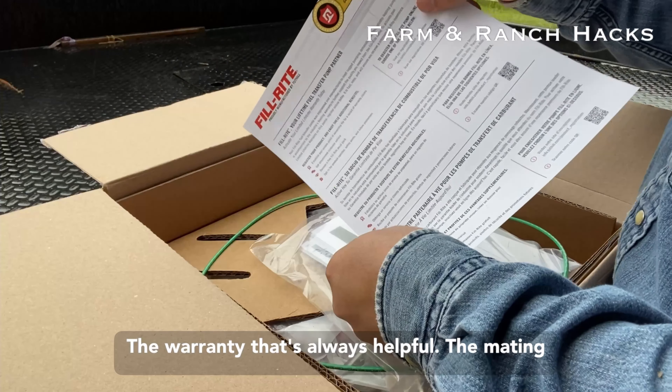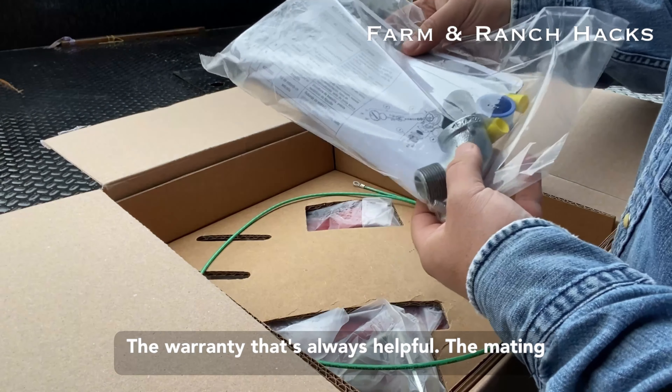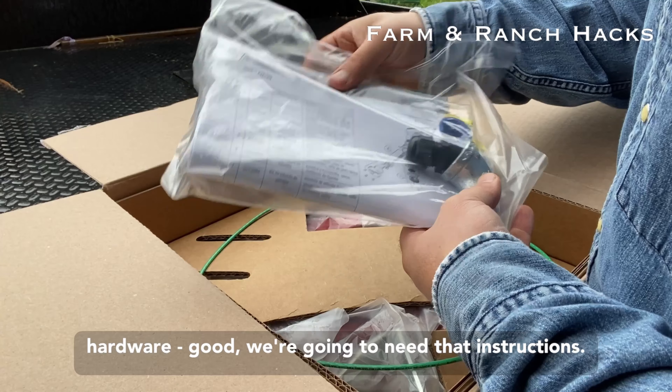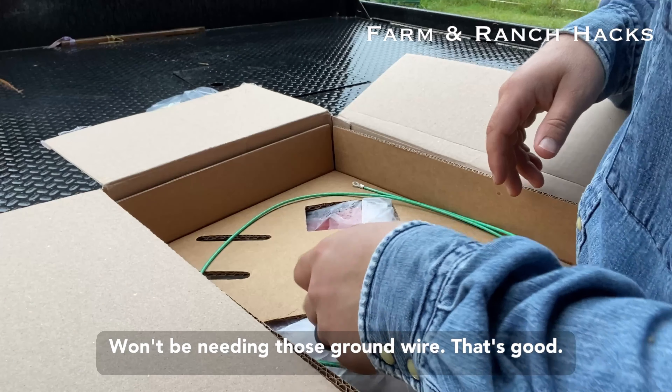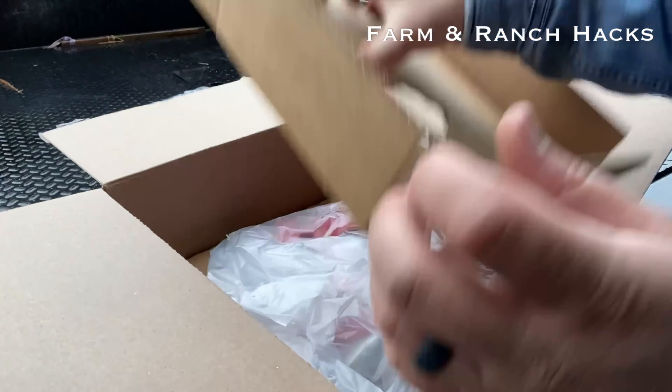If you're interested in the unboxing, let's take a look inside. We have the warranty — that's always helpful — the mating hardware, good, we're going to need that, and the instructions, won't be needing those. Ground wire, that's good.